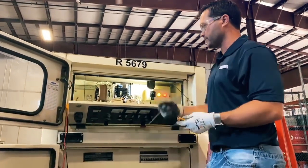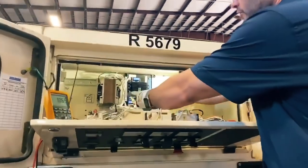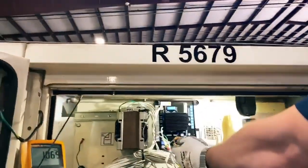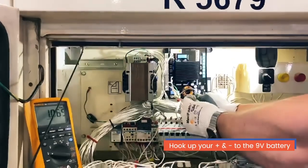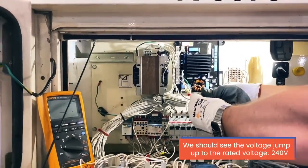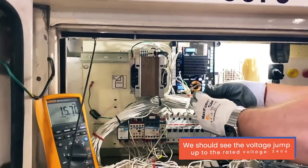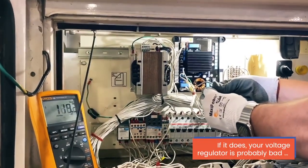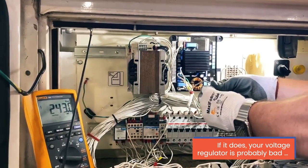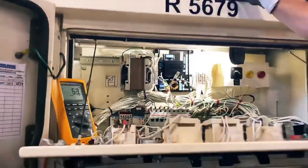We're ready to put the 9-volt battery on the F1 and F2. We're going to fire it up. We're going to put the F1 and F2 on this battery, and we should see the voltage jump up to the rated voltage — 240 volts. When you remove it, you see it drop back down.